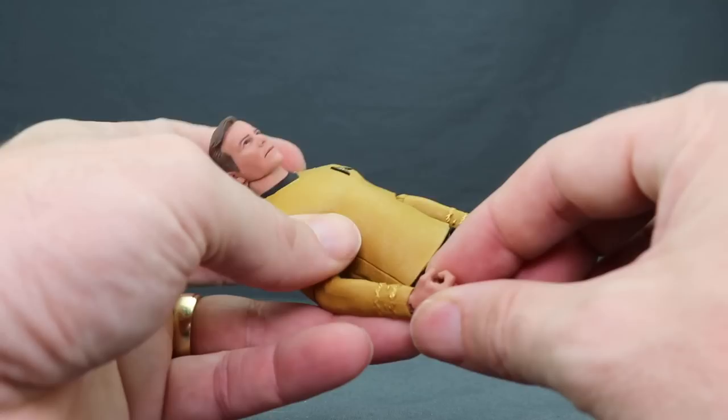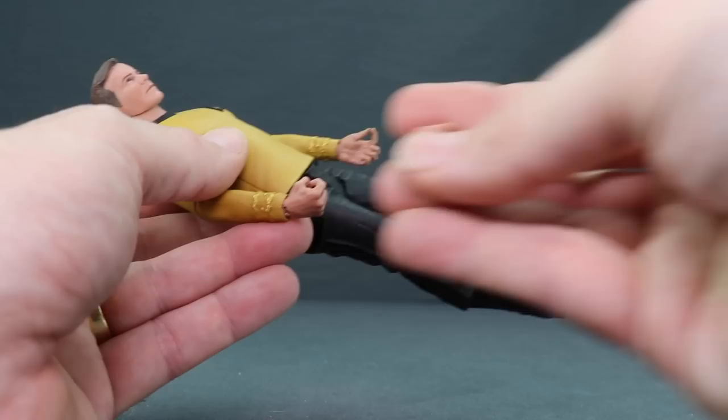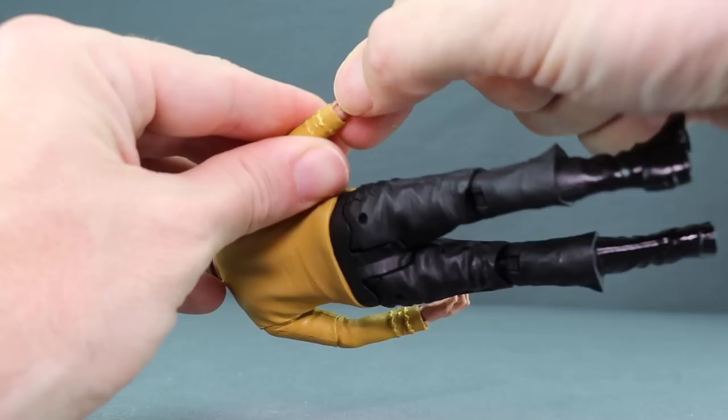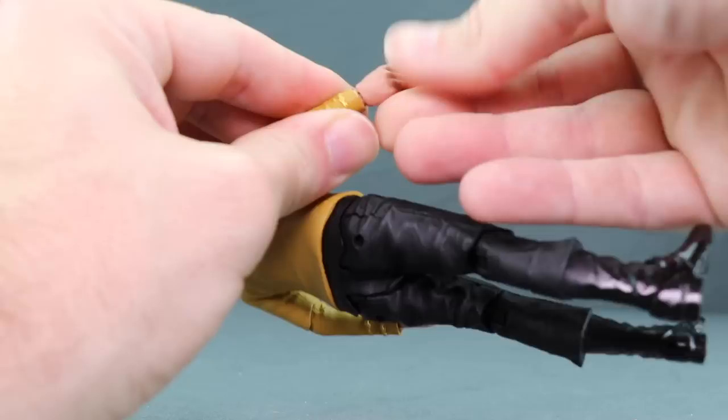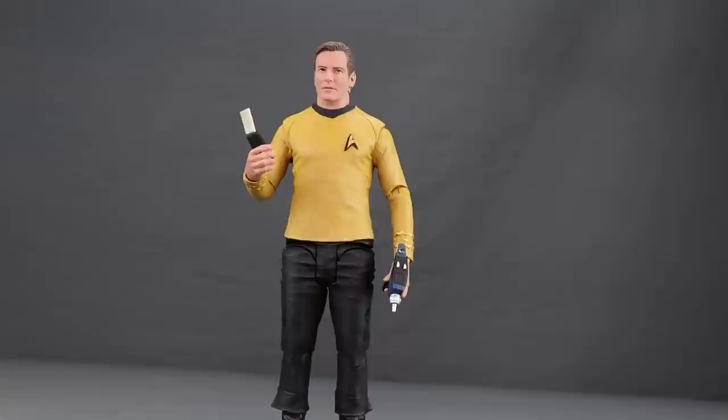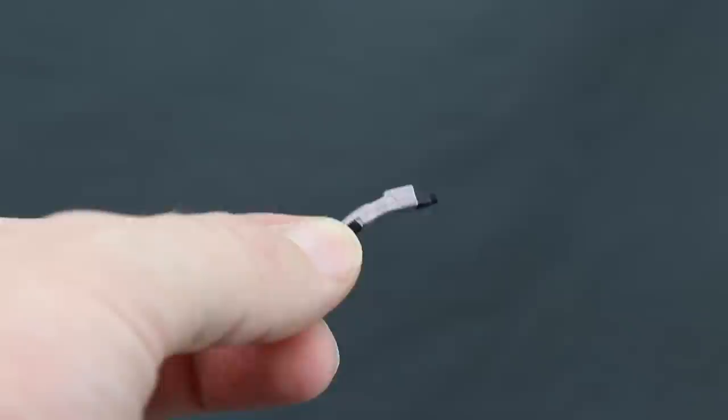Finally, Kirk comes with an extra hand. He's got a closed fist for the right and a more open hand for the left, plus a second right hand with a wider grip for holding things like the communicator. Switching out hands is easy — just pop off the hand, align the peg, and push in the replacement. It fits nice and tight. You can have him hold his communicator in one hand and his phaser in the other, or stick the rifle in.